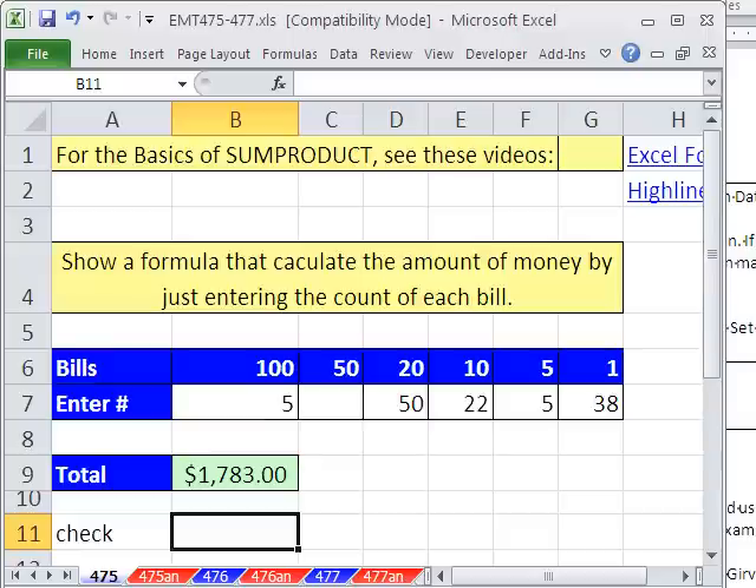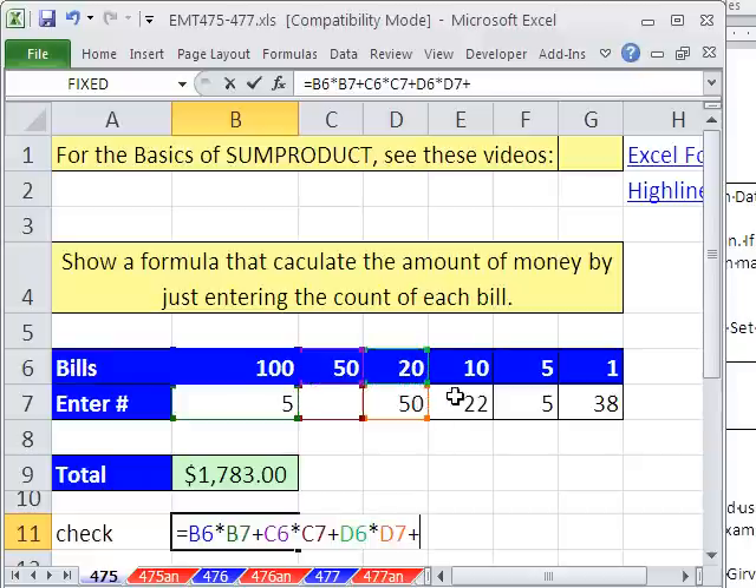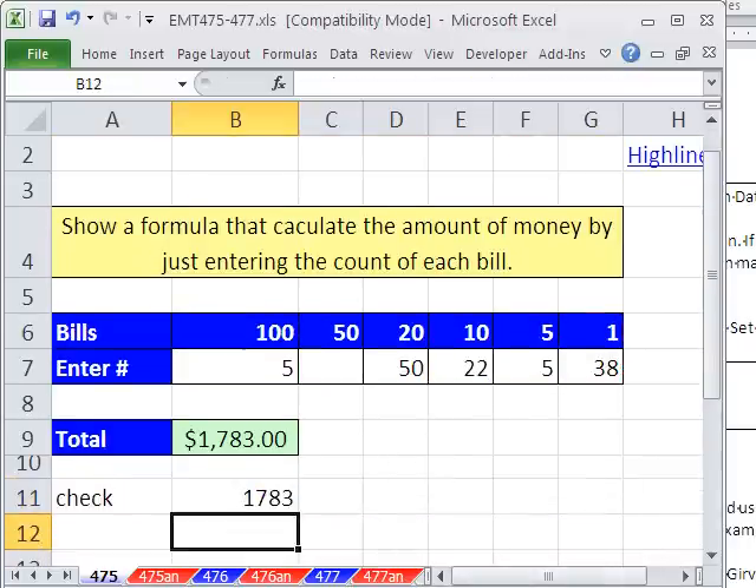If you haven't used SUMPRODUCT, here's exactly how it works: it would say this times this, plus this times this, plus this times this, plus this times this. You can see the same range — all we had to do was put one array in there and the second one, and it knew what to do. It knew where to put the pluses and the multipliers. All right, we'll see you next trick.